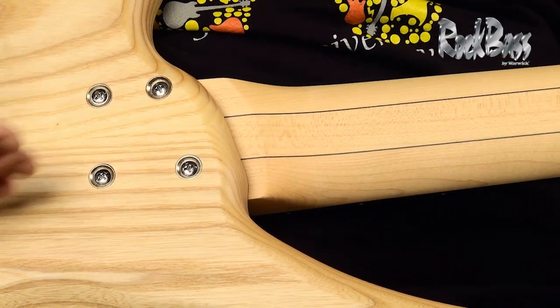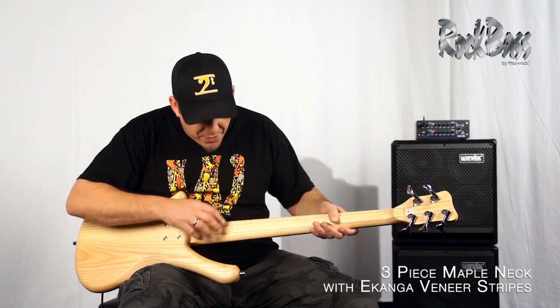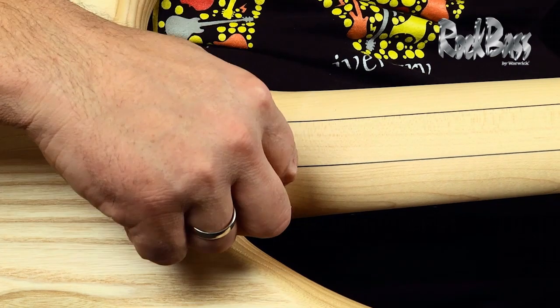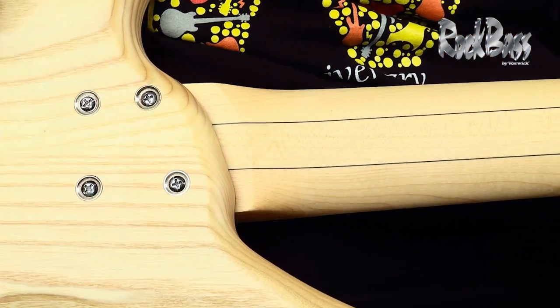Taking a look at the back of the Fortress, we again see the beautiful grain pattern of the ash. It's a bolt-on instrument with a three-piece laminated maple neck with Ikanga stringers. It has an incredibly tight neck pocket which transfers the vibration from the neck to the body perfectly.